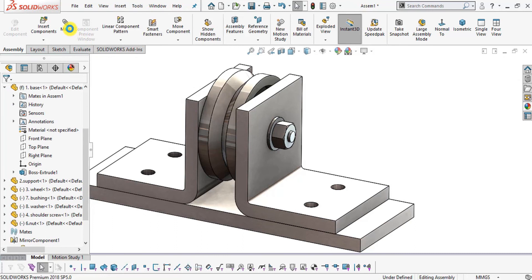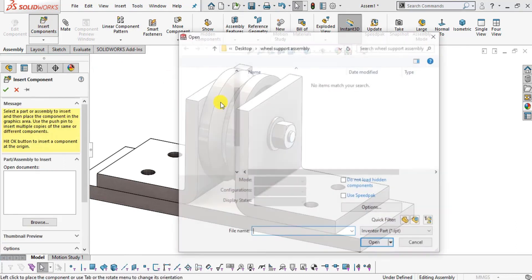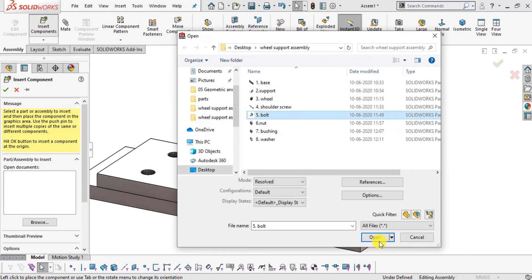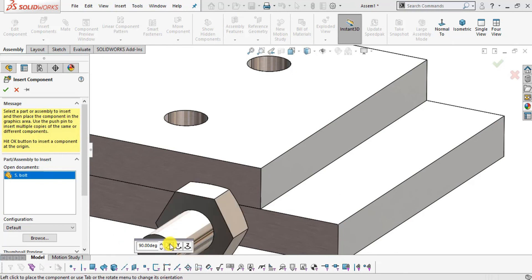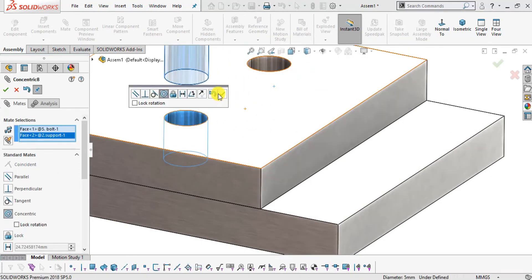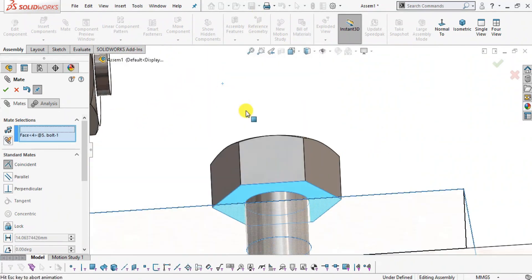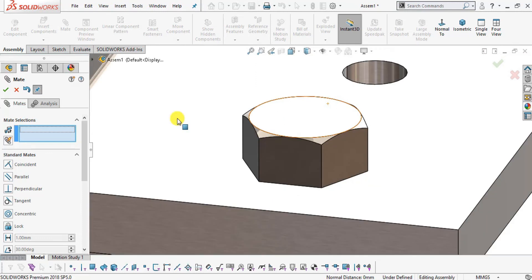Now insert the bolts: select Insert Component and insert part number five Bolt. Select the outside surface, click Mate, select the inside surface of the base hole, make them Concentric. Then select the top face and the base face and make them Coincident. Click OK. Exit the Mate command by clicking the cross icon.